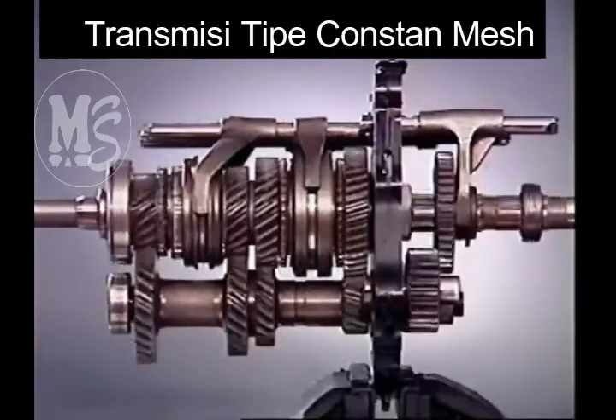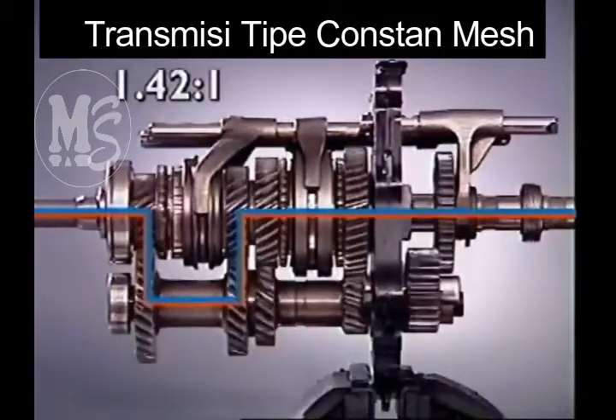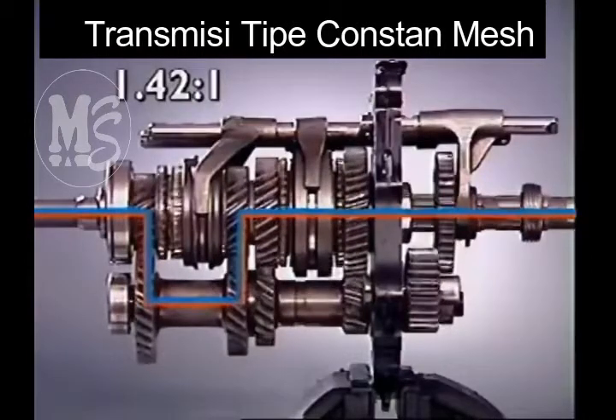When the engagement sleeve for third gear moves into place, drive is transmitted through the meshing gears at an even higher ratio.